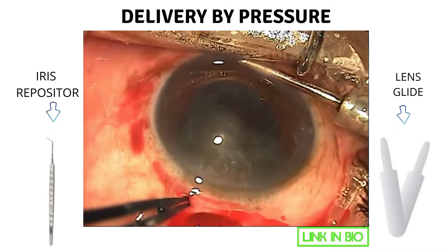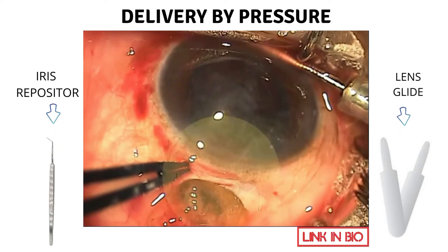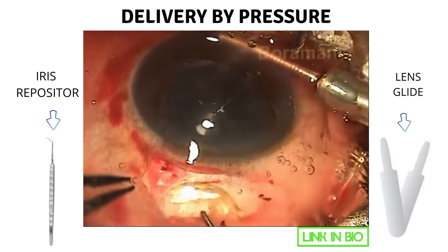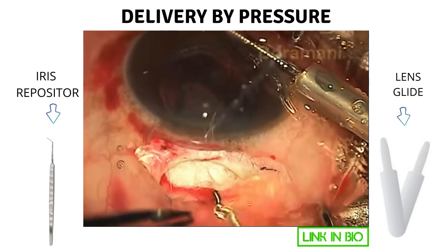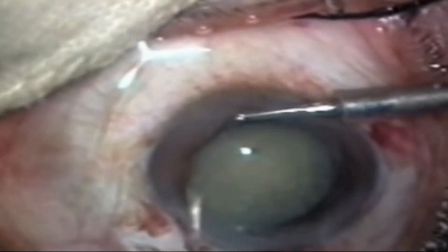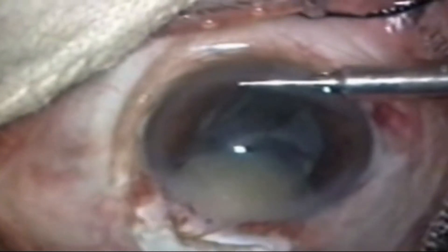For engaging the nucleus into the sclerocorneal pocket tunnel, after injecting viscoelastic both in front of and behind the nucleus, an iris repositor is passed behind the nucleus. The iris repositor should not be pushed in too far, as it can cause iridodialysis and even posterior capsular rupture. A lens glide can serve the same purpose. Once the iris repositor is in position, the AC maintainer is opened and slight pressure is applied on the iris repositor on the scleral side. Intermittent pressure facilitates the exit of the nucleus, and a few more taps enable the epinucleus and cortex to flow out of the AC.